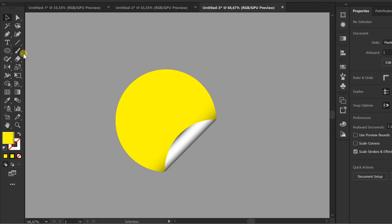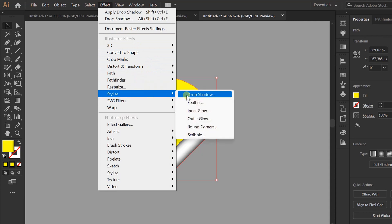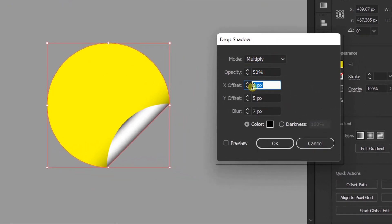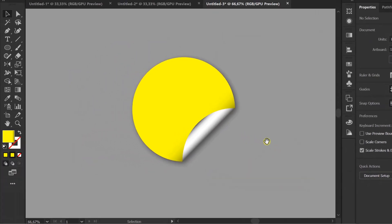Add drop shadow. You can insert text or anything you like.